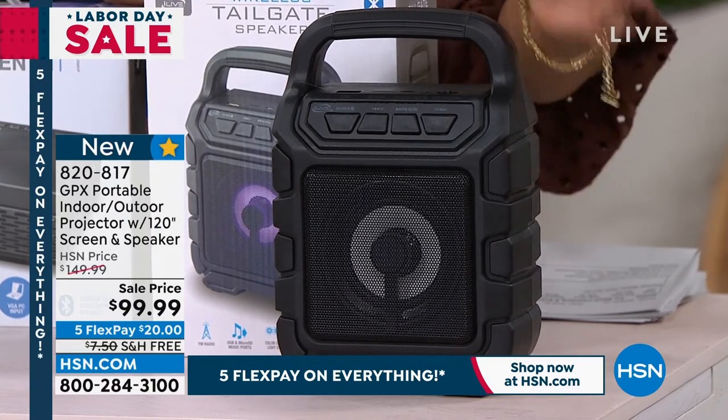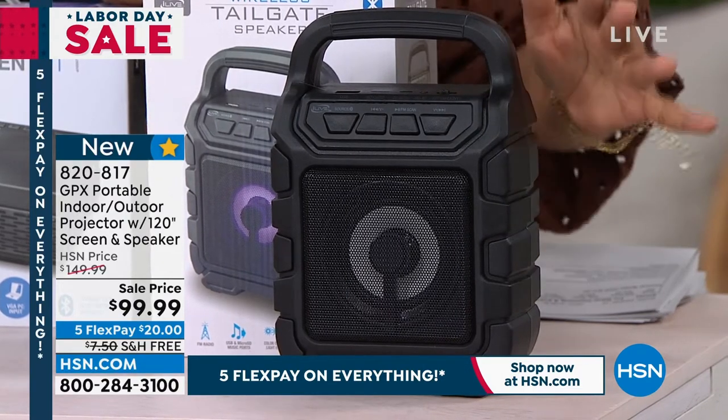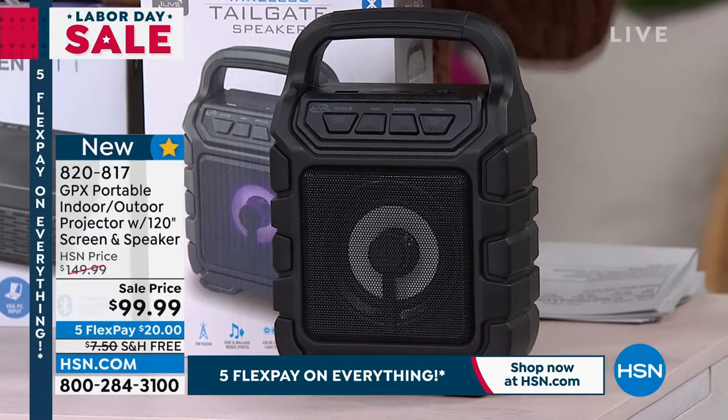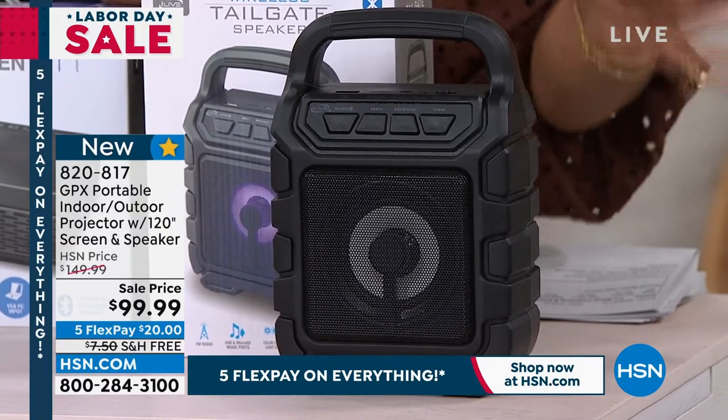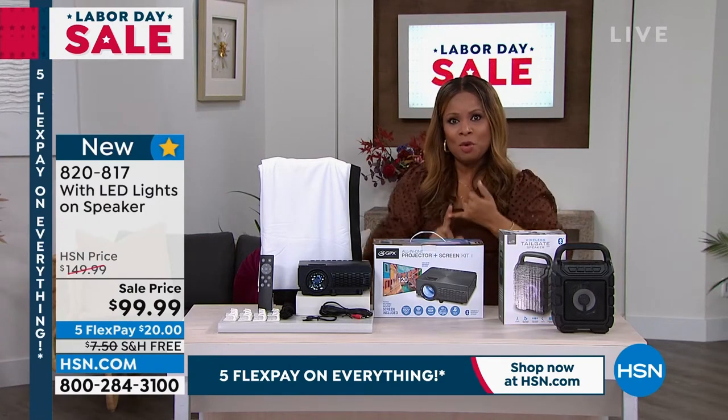This Bluetooth speaker also has a wonderful light show. You can easily pay $20 or $30 for a Bluetooth speaker — we're including it. We're shipping it to you with free shipping. It's $20 on a credit card.